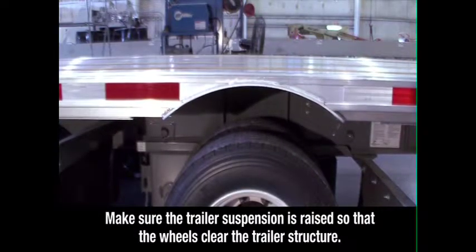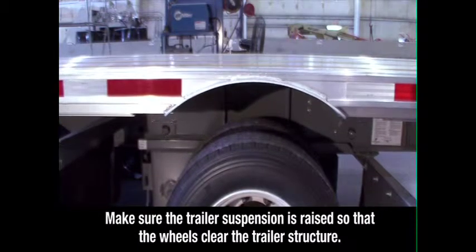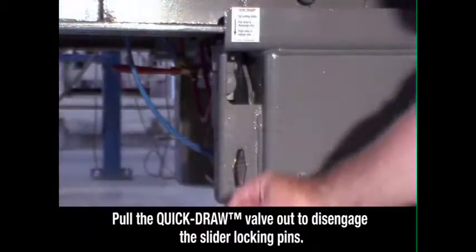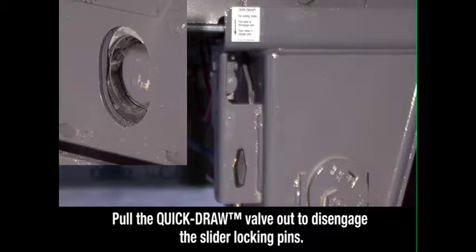Visually check to make sure the trailer suspension is raised so that the wheels clear the trailer structure when the axle is repositioned. Then pull the quick draw valve out to disengage the slider locking pins.